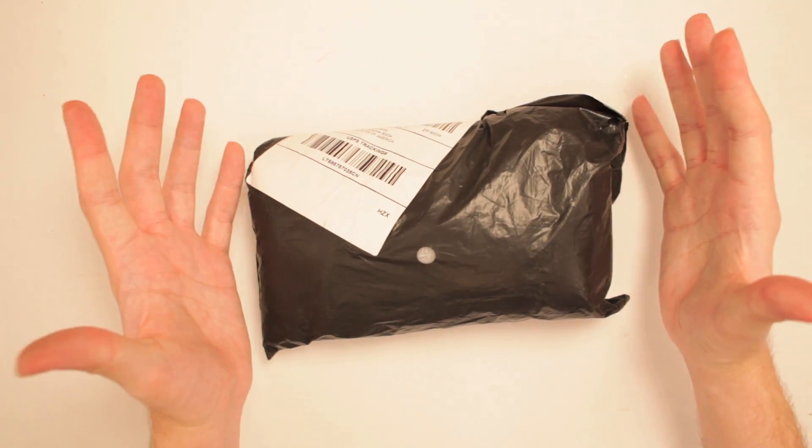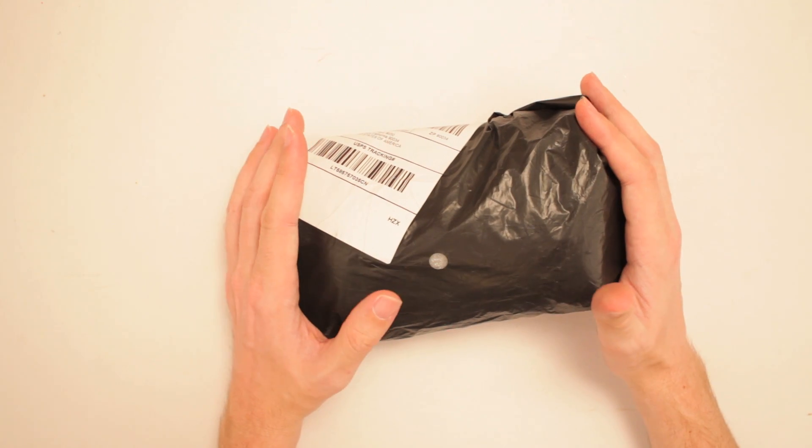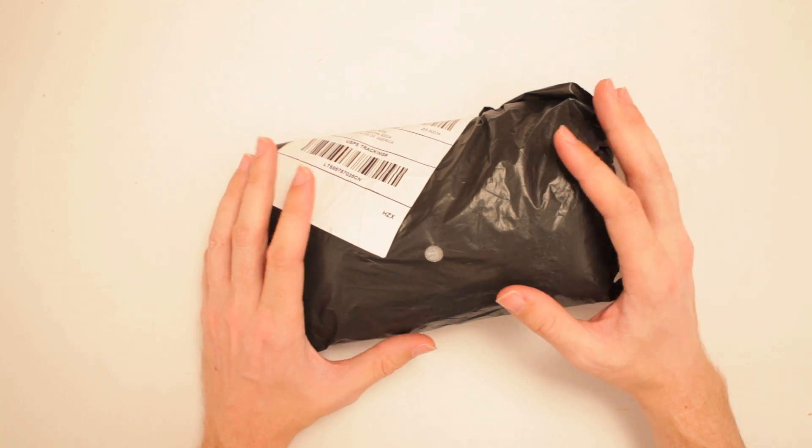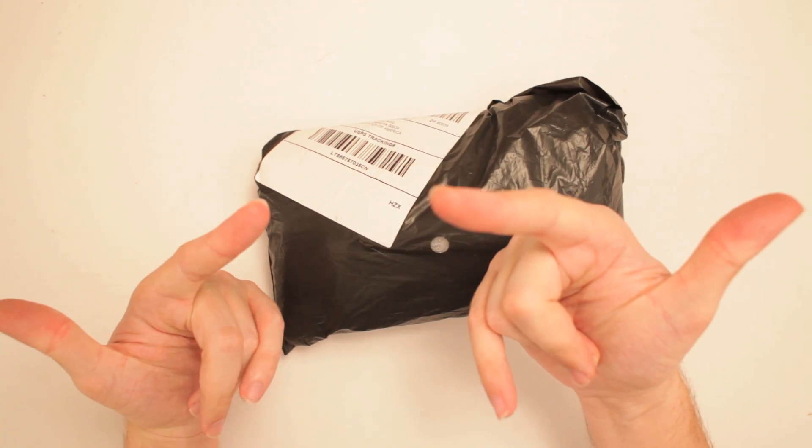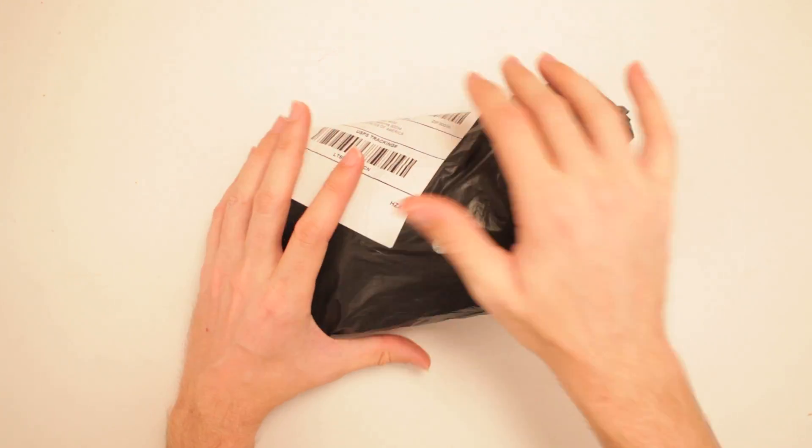This is the DIY 5DOF Robot Metal Manipulator Arm. Don't worry, it's powered down right now and it can't manipulate what I'm manipulating, so I've got the power.